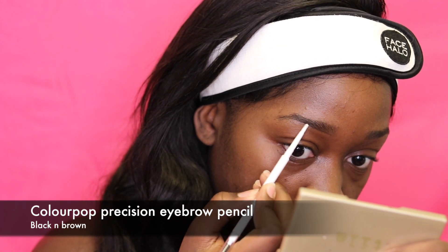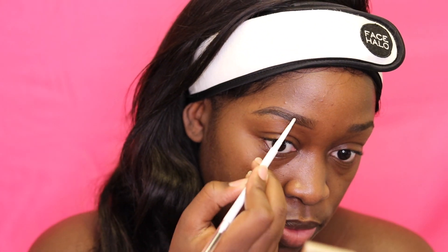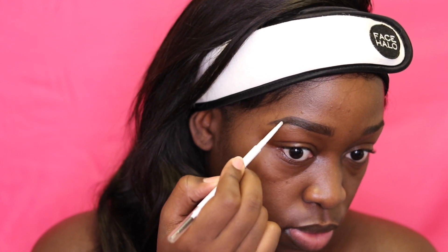I'm just using my Colourpop eyebrow pencil to fill in my brows, then going in with my gel brow product for a bit more definition from the tail. I'm just combing through the hairs to get rid of any strokes and uneven areas.